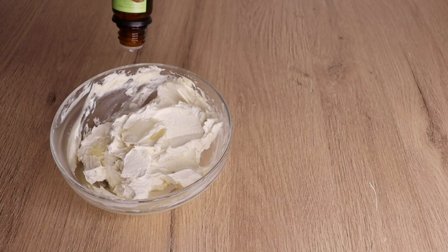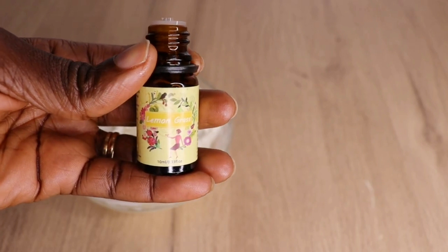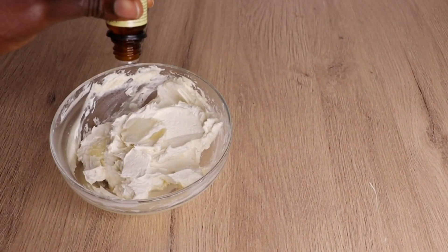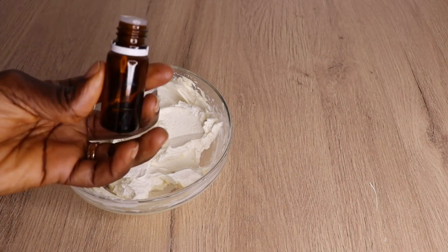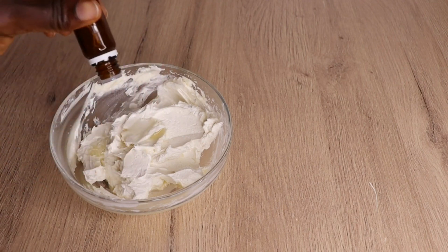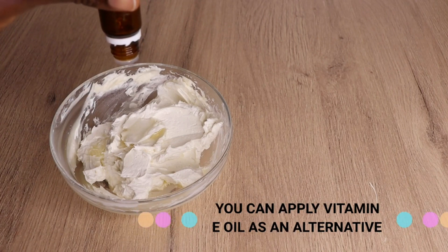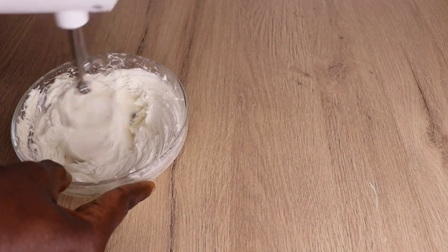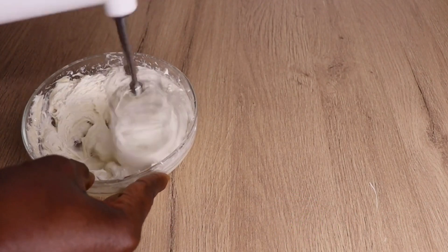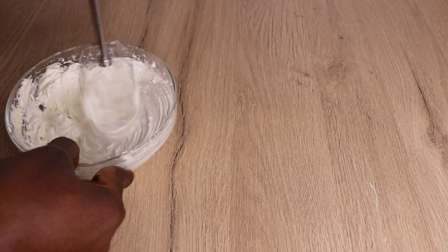Lastly, you need to preserve your butter since it has juice in it. Even though we added emulsifying wax to bind the water and oil, it's extremely important to add a preservative so the butter can last from six months to one year. Add the preservative depending on the amount you are making — increase or decrease accordingly. You can also add essential oil as an alternative preservative to extend shelf life.